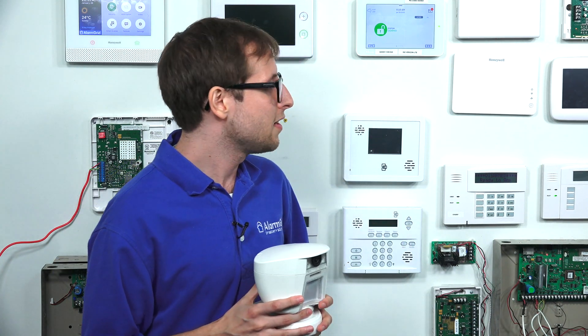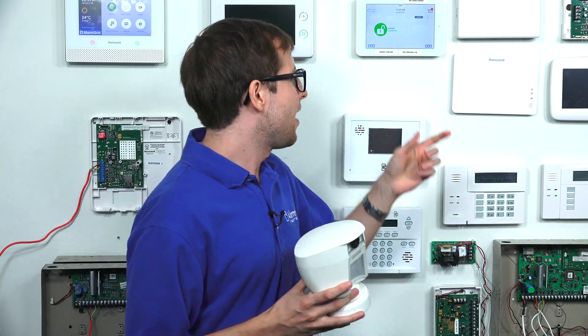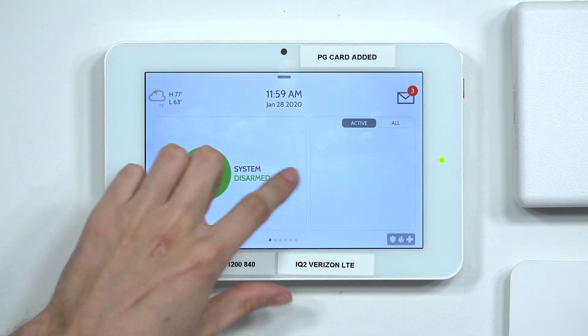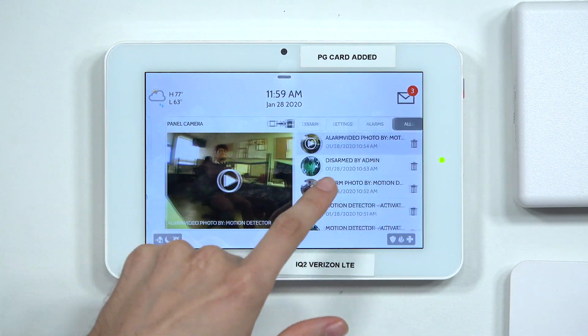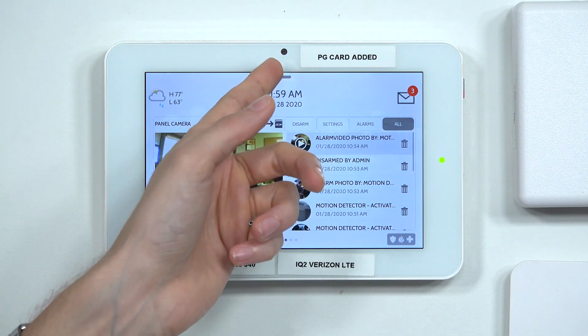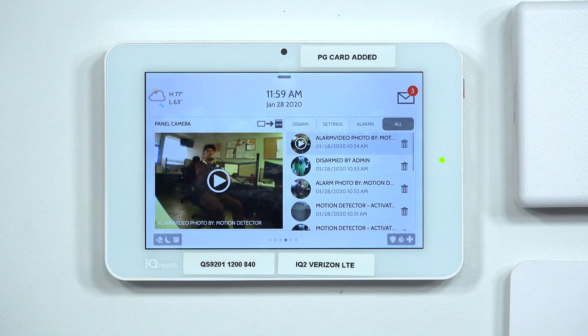So I will show you the images that are produced in a second. You have your IQ Panel 2 Plus right here at the main screen. If you just swipe over to where you have your panel images, it also includes the camera images because the IQ Panel 2 Plus has a built-in camera right here. You can see them here.